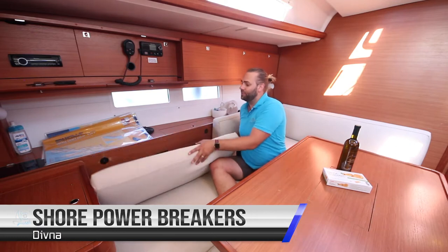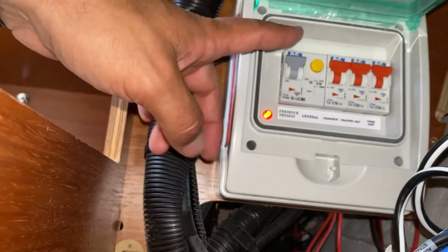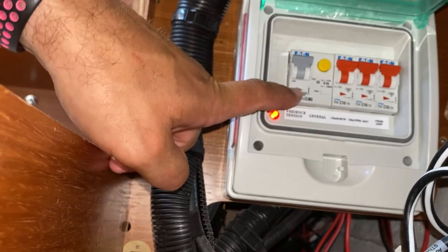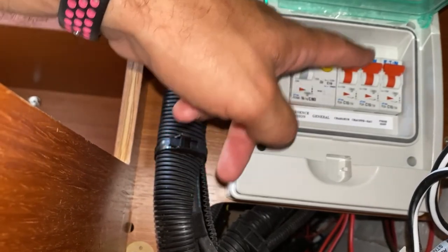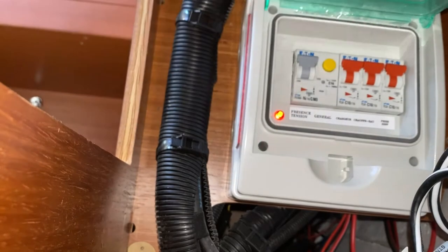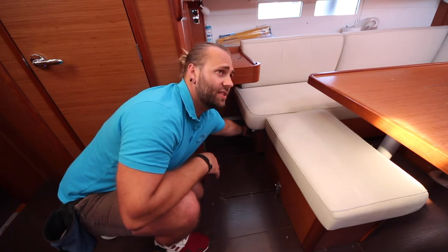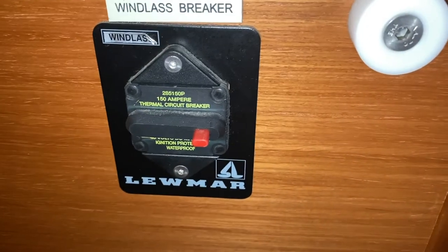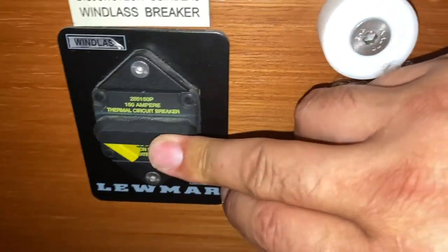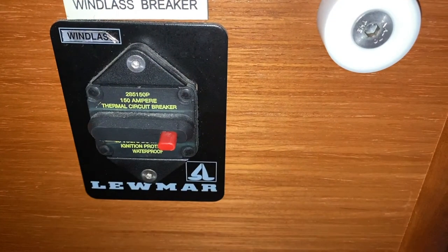The main breaker for the shore power is behind this cushion here. This is the main switch for the shore power, and these are the separate breakers for the cabin lights, battery charger, and water heating. The main breaker for the anchor windlass is located here underneath the chart table. If the anchor windlass is not working, check this fuse and if the breaker has popped out at the bottom, put it back into position and then test the anchor windlass.